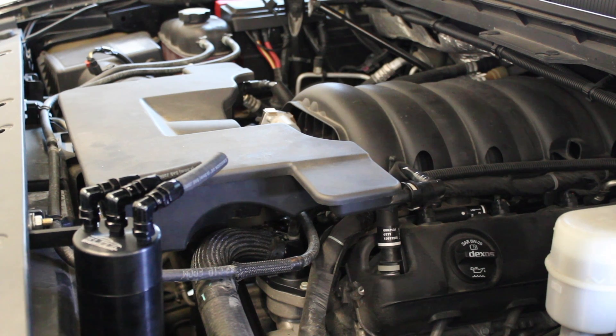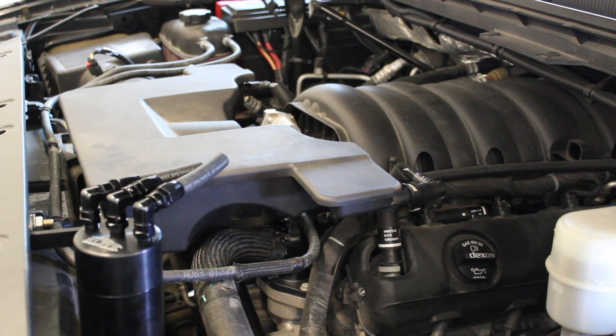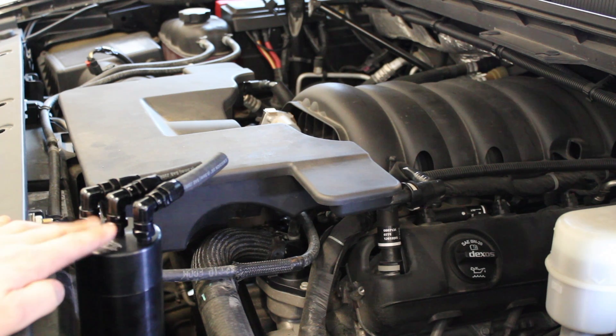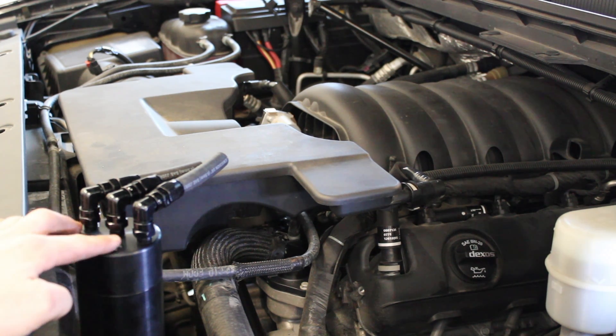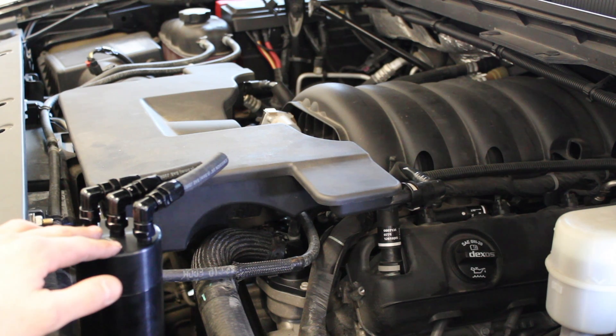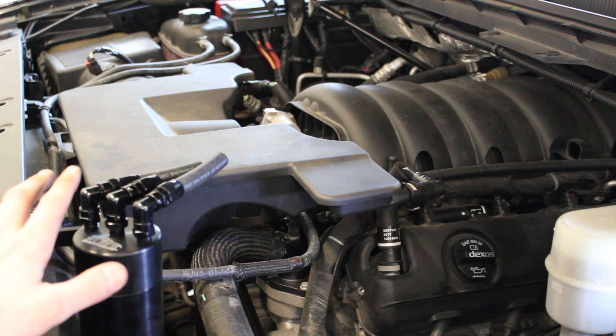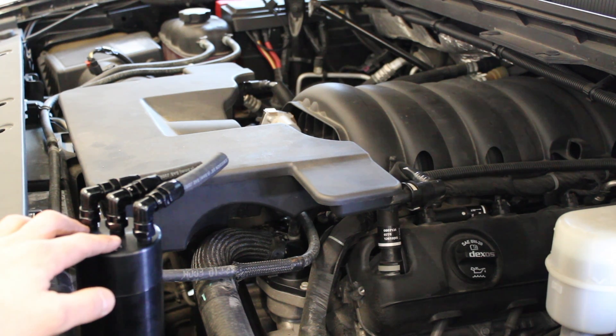Hey everyone. Today I'd like to thank the folks at Elite Engineering for sending me one of their catch cans to install on my truck. Today I'm doing a review on the E2 catch can. This has been newly redesigned and this is the latest generation. You can see here I already have it mounted in the place that I'm going to be keeping it. We're going to go inside and start taking off the intake tube and running our hoses to properly install the catch can.